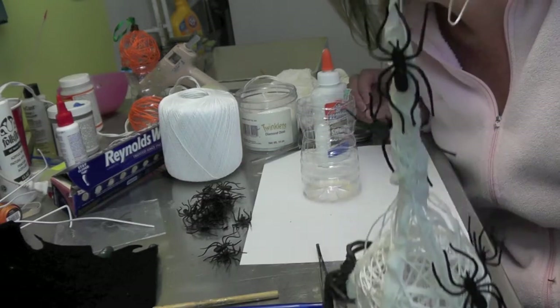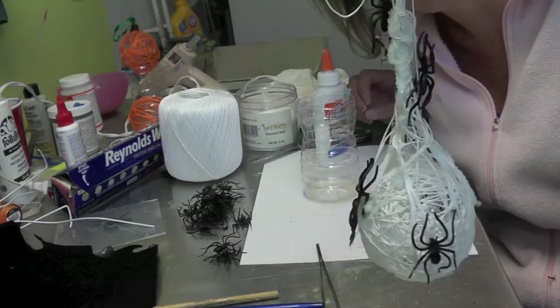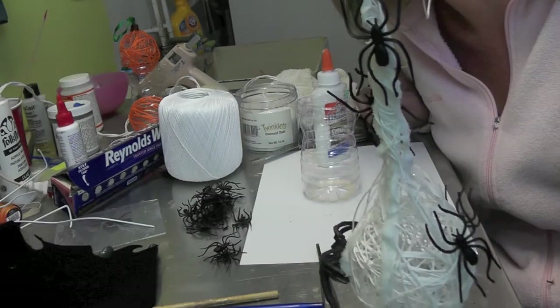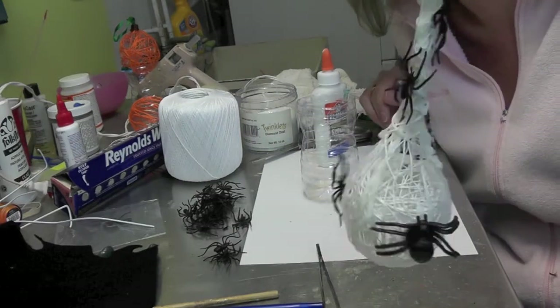Hang it and you've got a cool little Halloween ornament — a little spider nest or sack. So give it a try. Remember to rate, comment, and subscribe. We'll see you next time. Happy Halloween and happy crafting. Bye!